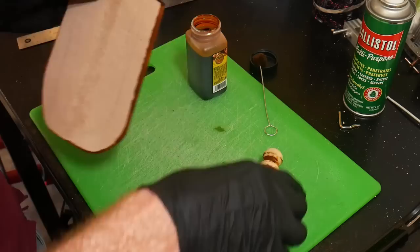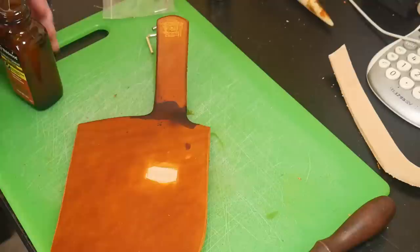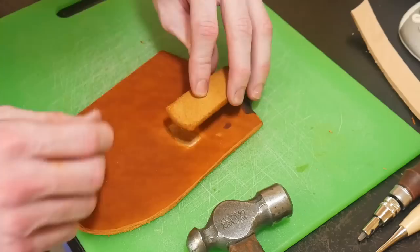I marked off where my belt loop will land in order to avoid getting dye where I'll be gluing - however I forgot to do the same at the top of the belt loop, so I did get a little dye in the glued area there. I'll be using contact cement to glue down my belt loop - put a little bit on both sides, wait a second or two for it to get tacky, line it up, give it some nice wraps with the hammer, and then leave it clamped for about ten minutes.